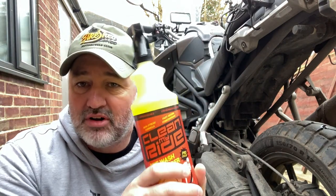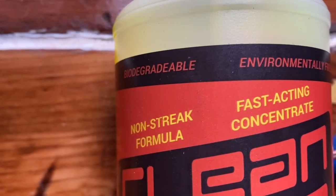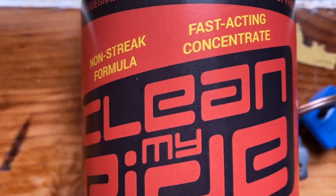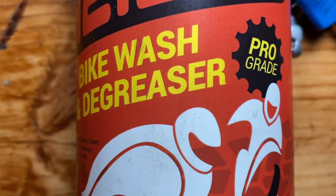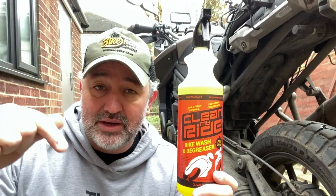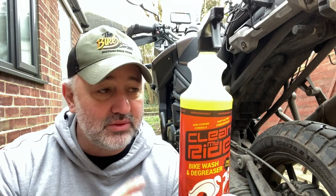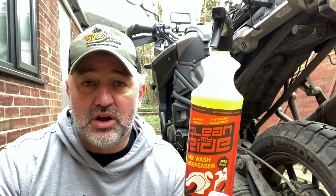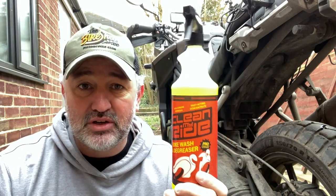It is called Clean My Ride. A friend of mine who went to the MCN bike show last weekend picked up a bottle of this, used it, said it was fantastic. So I bought myself a bottle from their website — I'll leave the link down below. This isn't a paid or sponsored video. I bought this with my own money based on word of mouth. I'm always up for trying new stuff.